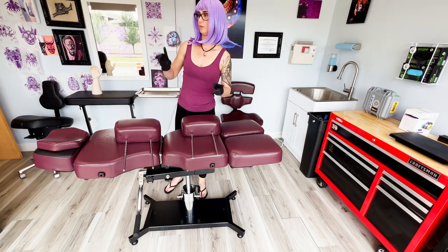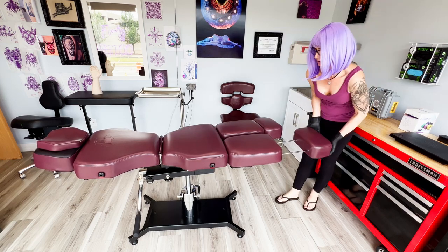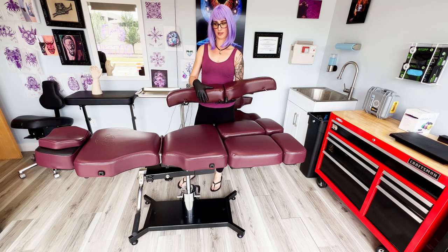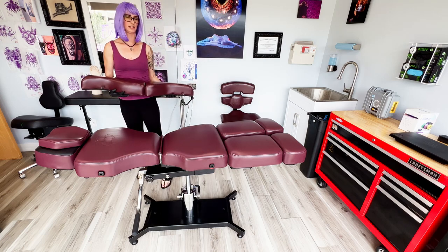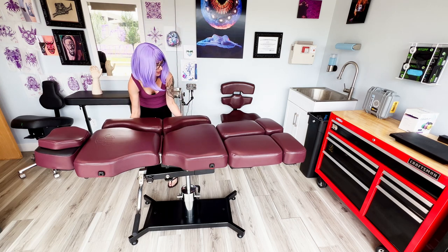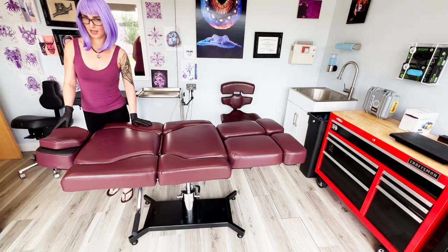These leg extenders come with the whole kit, so the basic kit includes these. However, the wings which I'm about to show you do not come with the kit — they are an extra add-on. To get these back on, you just push. When you buy the wing kit it does come with both wings, for the left and right side. Each one is shaped for the particular side, so this is the left side of the chair — I'm making myself the client — and this is the right side.